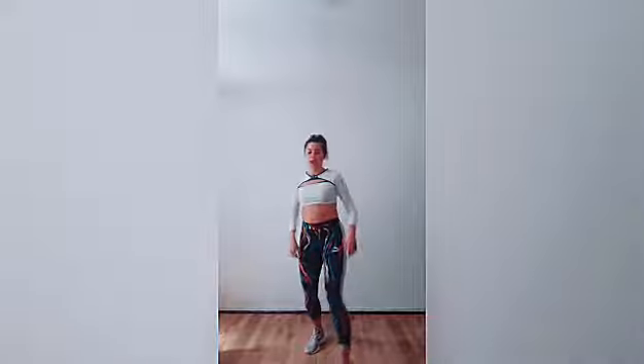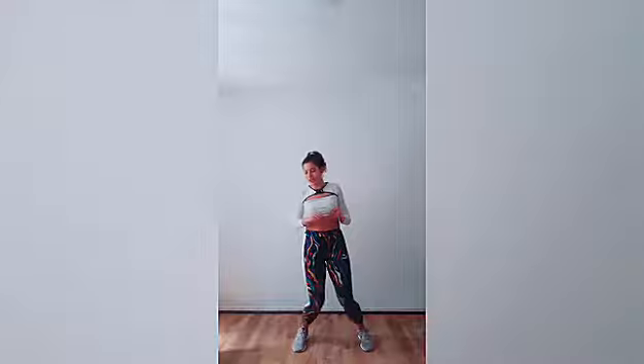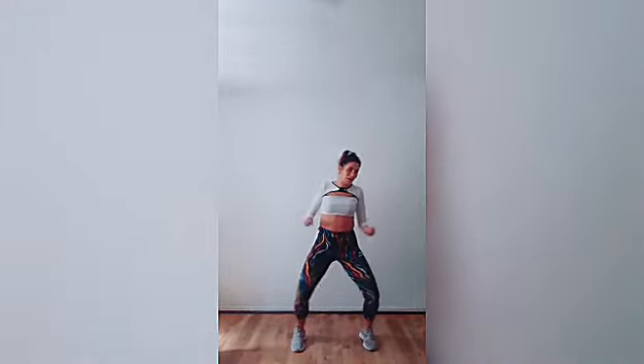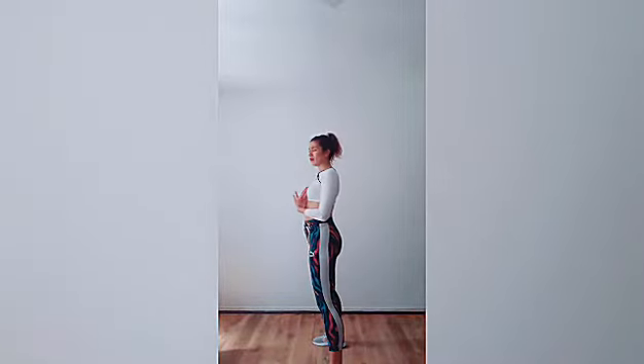And the leg goes just out, in, out, in — following the arm pattern. The same principle applies when it comes to how we are moving our chest.